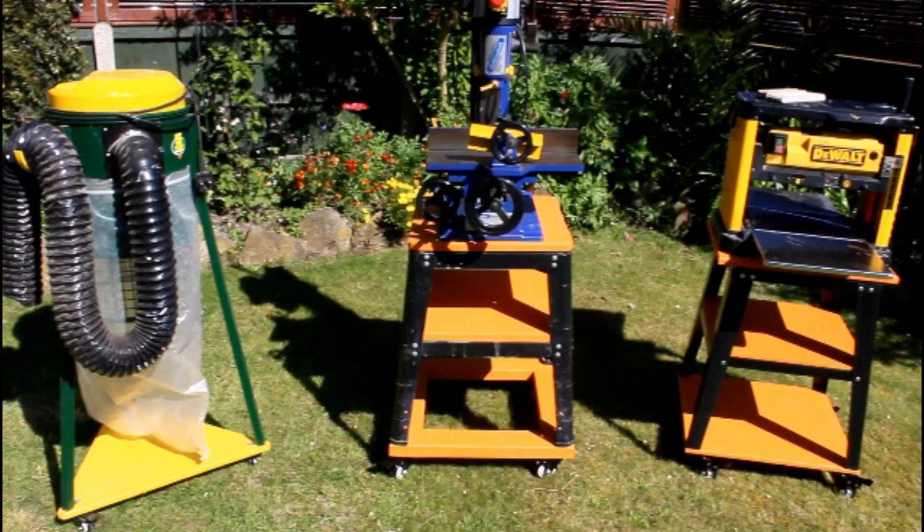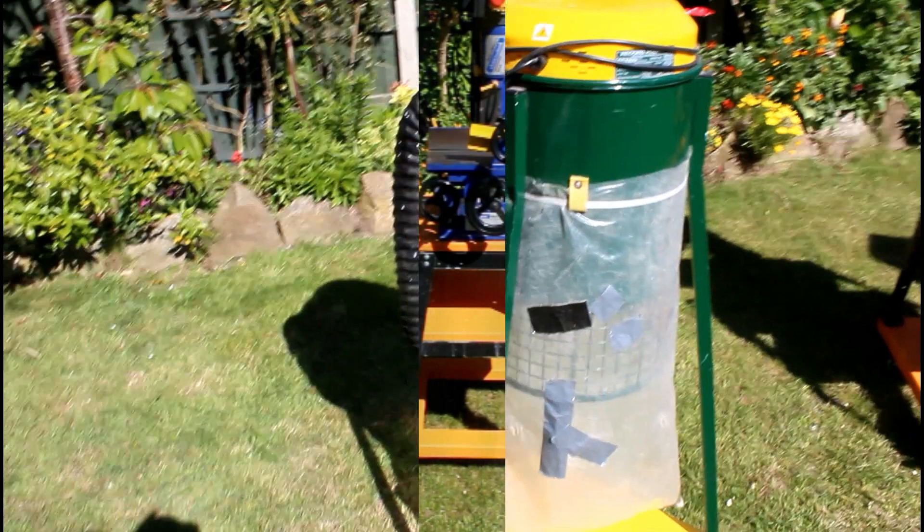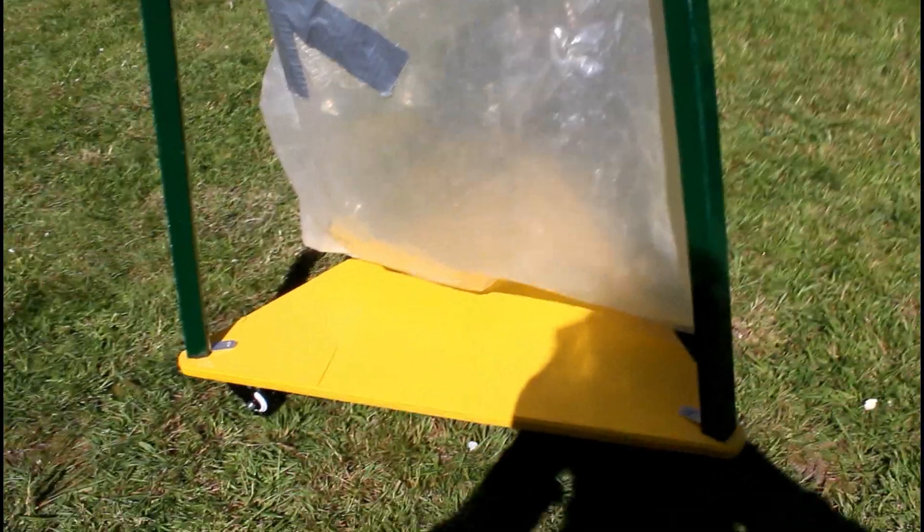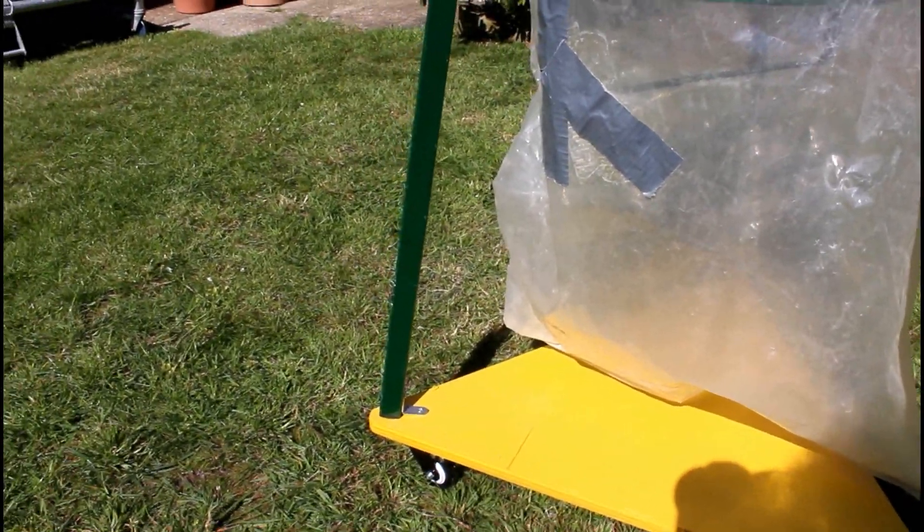If you're interested in knowing how I made these stands, I have three separate videos showing how I did each one, giving you enough details for you to go ahead and make your own. Out of all the stands I've made, this is probably the simplest one to do, largely because the Record Power dust extractor isn't very heavy.